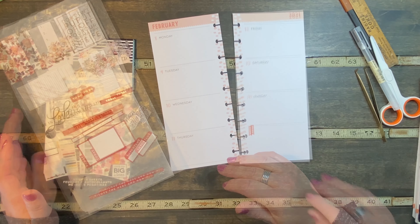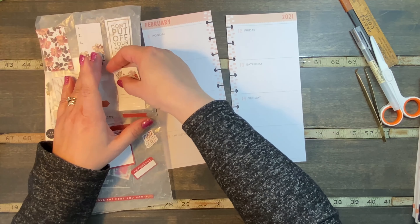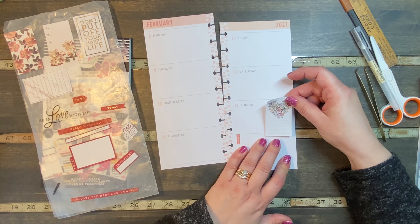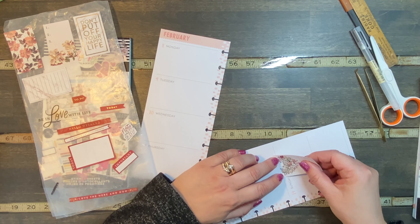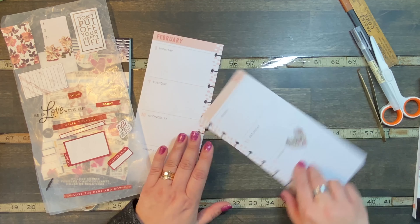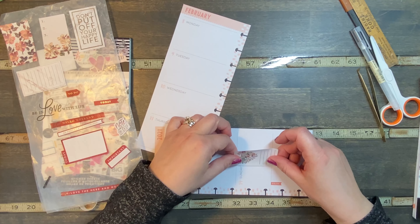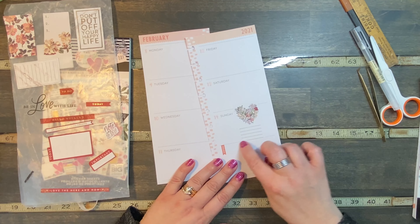So where do we begin? This heart one, of course, I want to put on Valentine's Day. Let's start there — let's put this one over here on Sunday. Maybe we'll tag it, maybe we'll layer it with another one. Let's put this one all the way down here like this. Hopefully I'm getting it straight. I don't know how to get these straight in here because you don't have any lines. Line that up with that line — that worked.